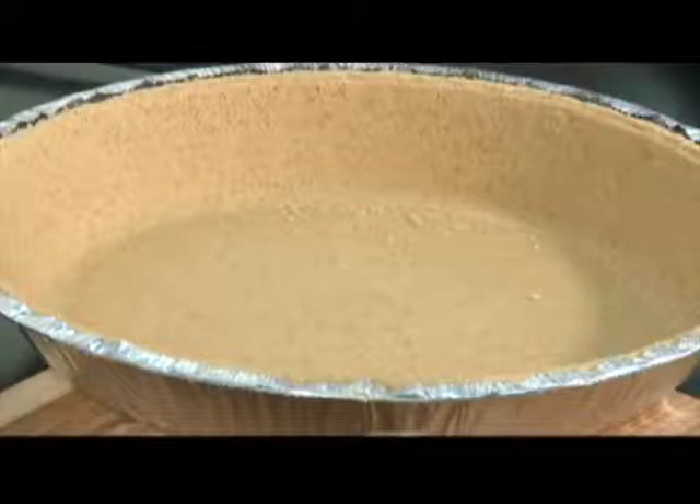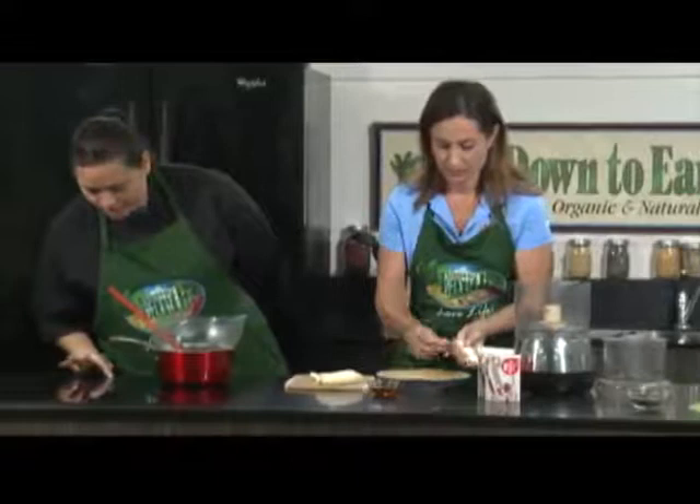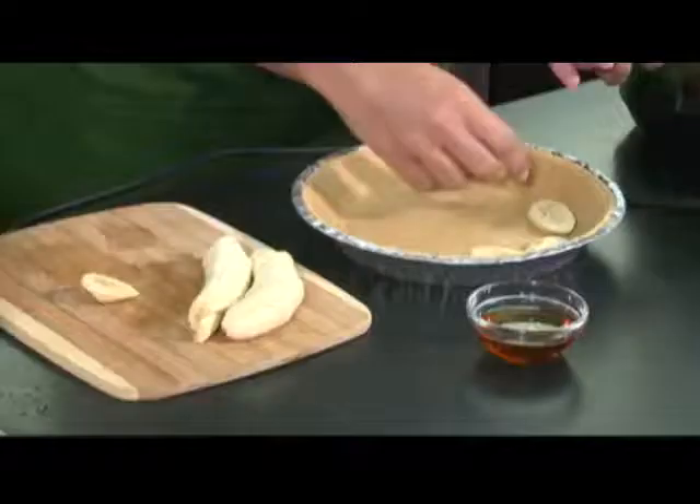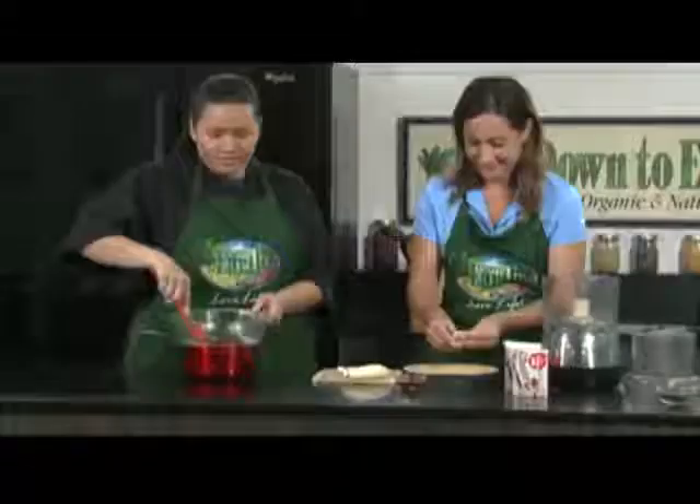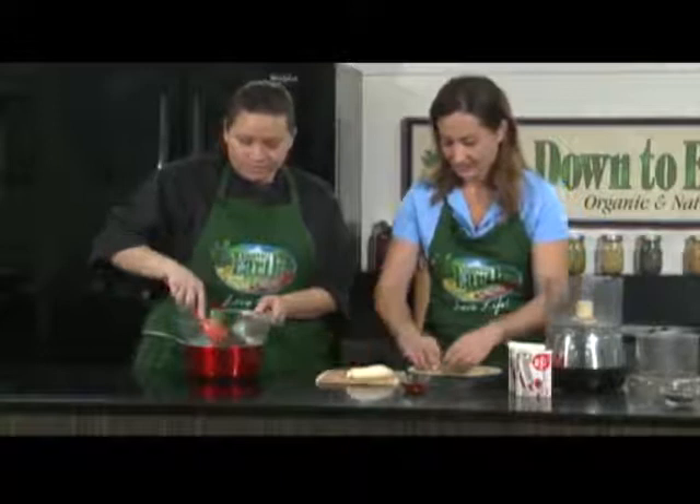So what's the first step? The first step is you need a pie crust, and then you're going to layer the pie crust with the bananas. While you're doing that, I'm going to melt down these carob chips. It looks like chocolate, but it tastes a lot better. These are very malty in flavor, really robust, and have a natural sweetness, which is really nice.